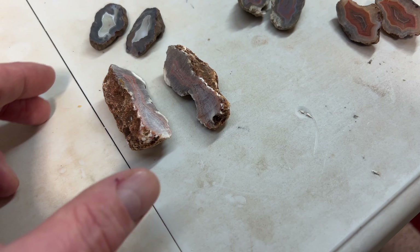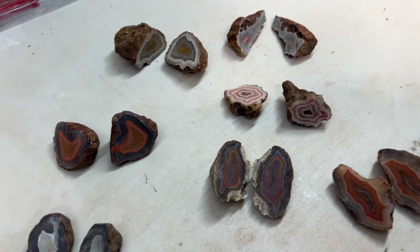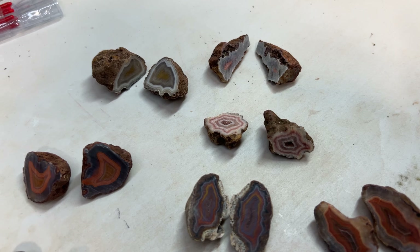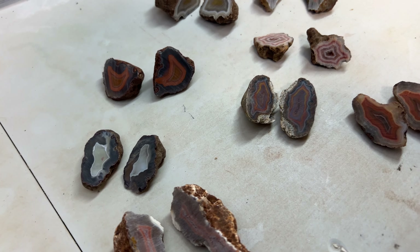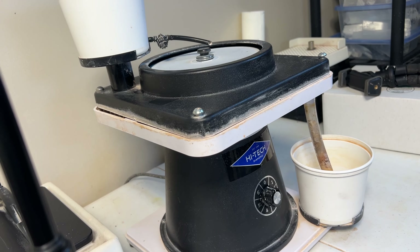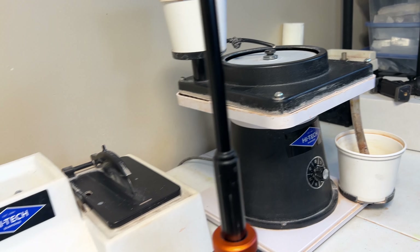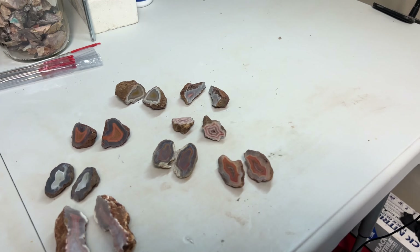Alright, so here are the agates that I chose to do a polishing on today. These are some of my favorites over the last couple months that we cut. Alright, so let's head on over to the Hi-Tech Diamond using the six-inch flat lap today. We'll get them all polished up and take a look and see what they look like at the end. Alright, let's go.